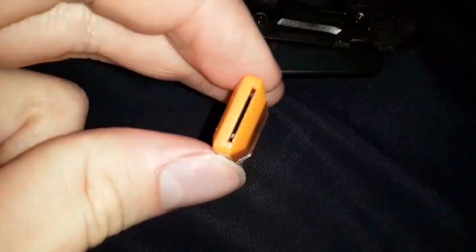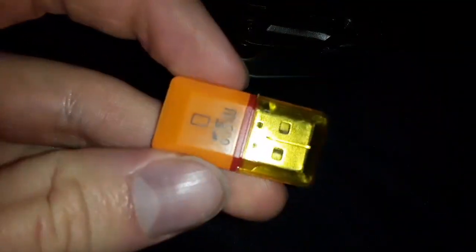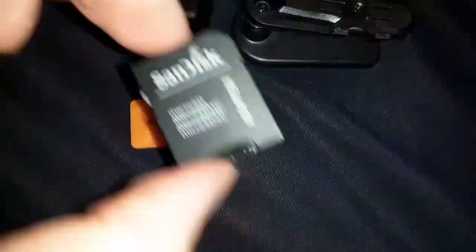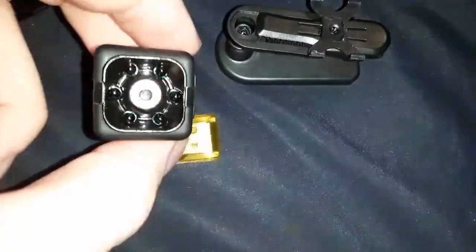It also came with this adapter for your computer — you put the micro SD card in there and then plug it into your USB. I usually just use my own card reader, which did not come with it. It came with a battery but did not come with the SD card; that's something you have to buy separately.